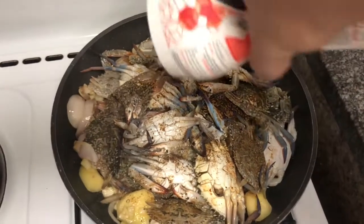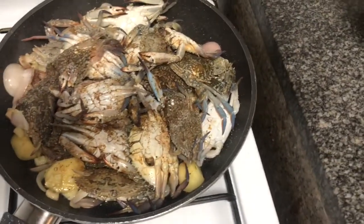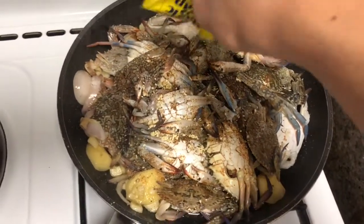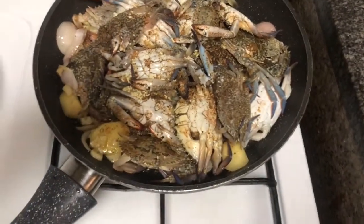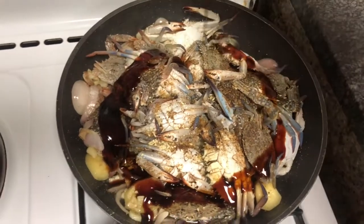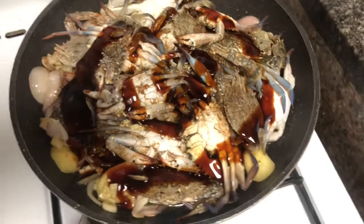There is a seed, a seed, and a seed. There is a seed. There is a seed.